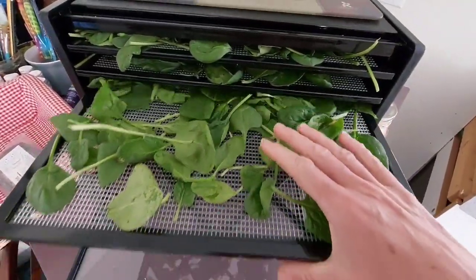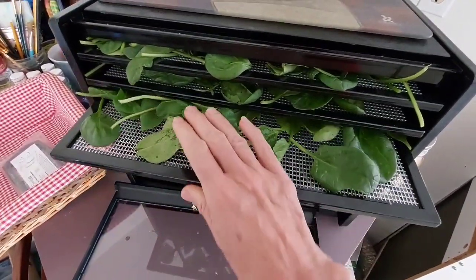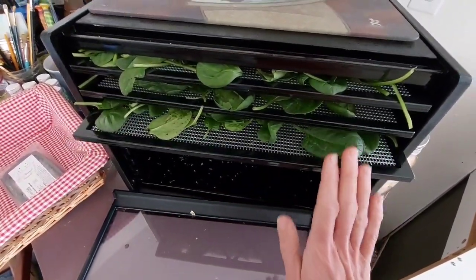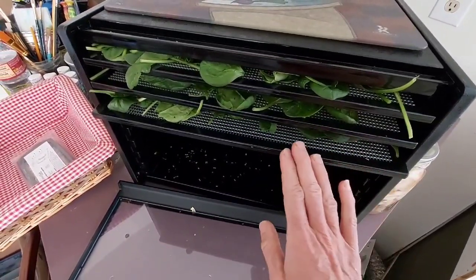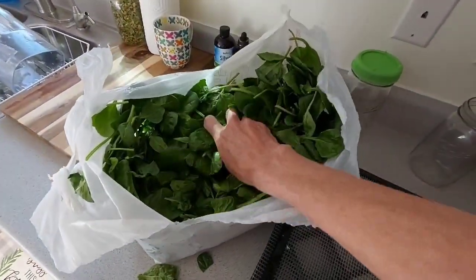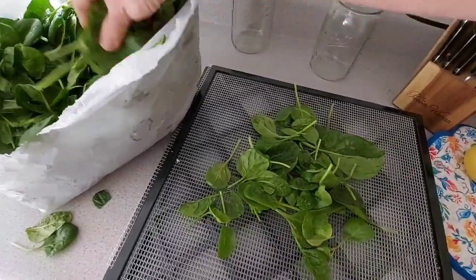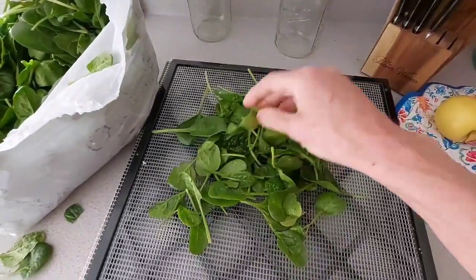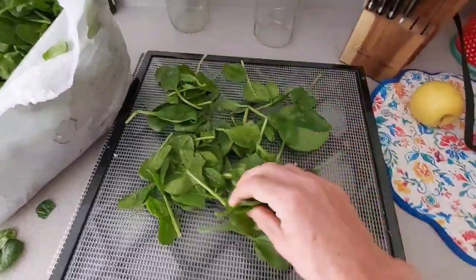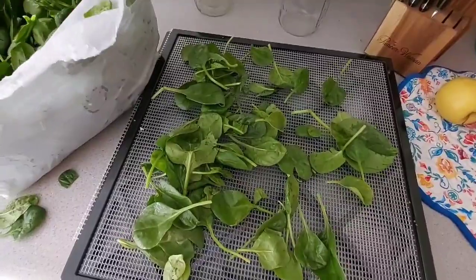But most people will be cutting their own spinach and dehydrating it like this. Now some people say you've got to cut out the stems — okay, I'm going to be grinding this up into a powder and making my superfood, so I don't care about the stems. And you know what? I eat the stems even when I make my salads. So the stems don't bother me.